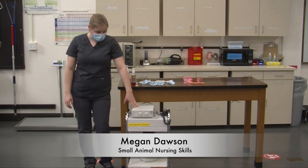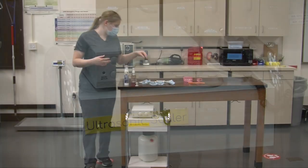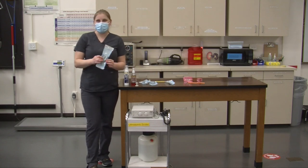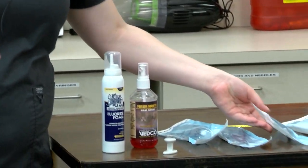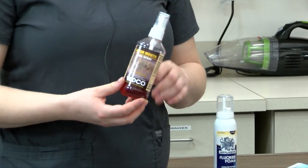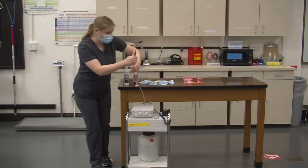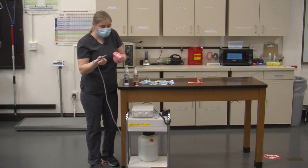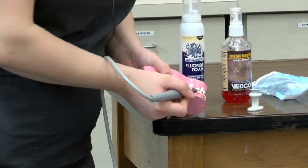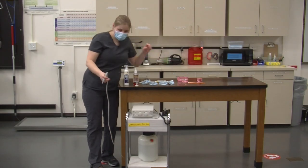I'm now going to show you how we perform a dental on our patients. This is our ultrasonic scaler — it's what we use to clean and polish the patient's teeth. The first step once your patient is prepped and ready is to take our calculus removal forceps, which are used to break large chunks of calculus off the patient's teeth. Then we would spray the patient's mouth with Novosin spray and let it sit to help with the bacteria in the mouth. Next we take our ultrasonic scaler, which vibrates to clean tartar off the teeth. You'd use a couple of strokes downwards — you don't want to leave it on the tooth too long because it could overheat the tooth and cause damage.